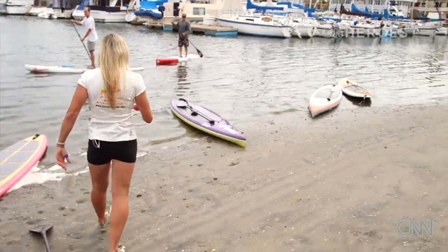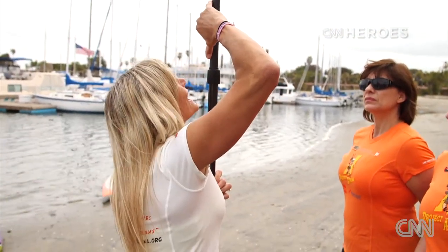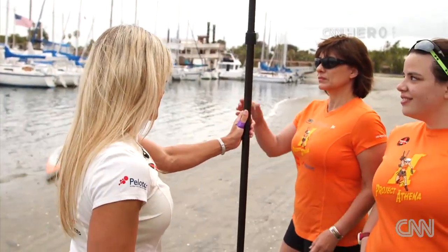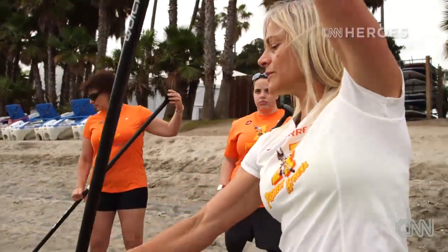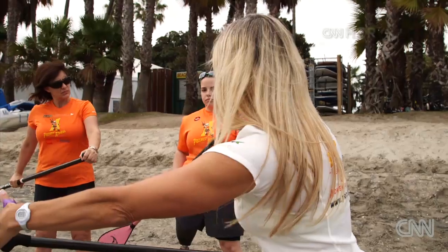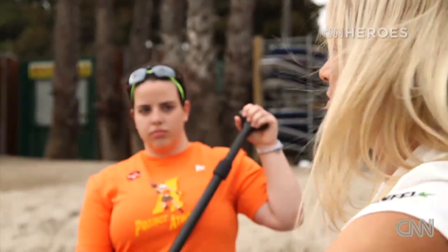We'll have you guys start with these single-blade paddles. When you size it, you kind of want one shaka above your head — that's so SoCal, right? — in terms of height. Perfecto. As you're digging in, you pull from here and push from there. The objective is to really reach out as far as you can, boom, pull and push at the same time.